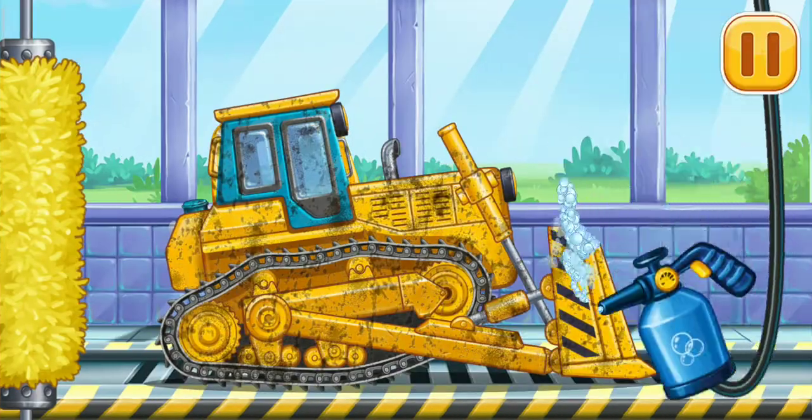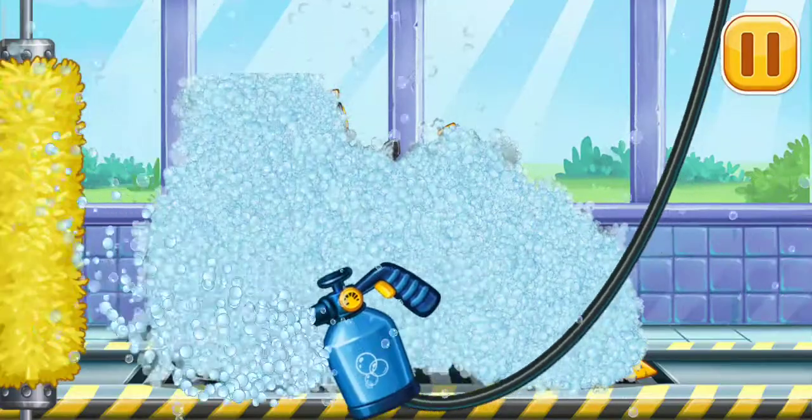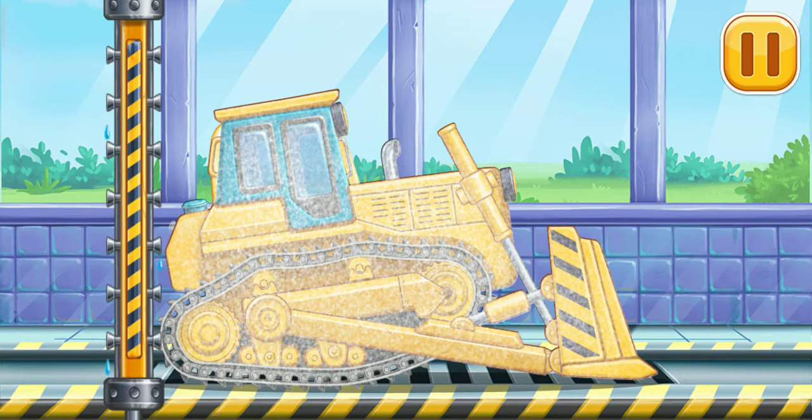Now we need to wash it clean. We'll do it. Here we go.